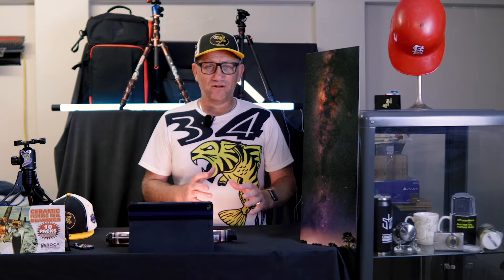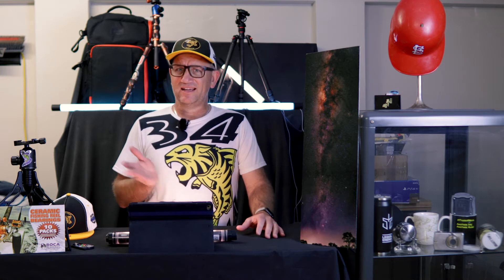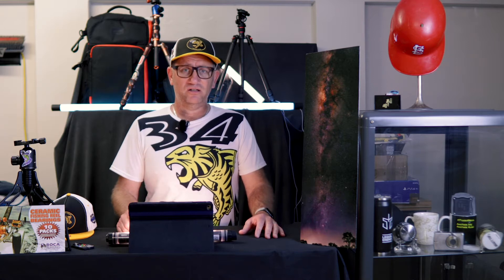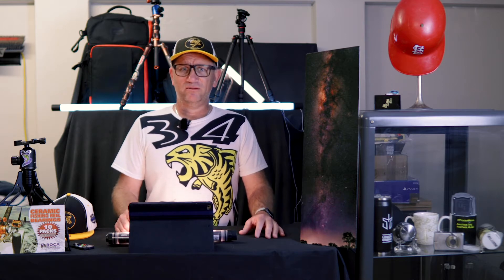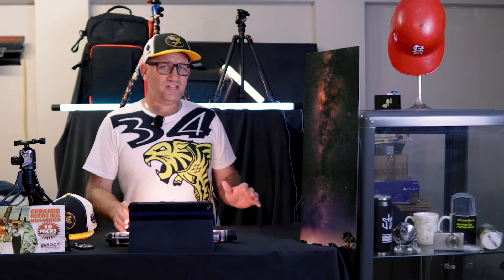It had a PCB board issue, so I think it cost me like 180 bucks total — basically brand new condition for around 430 bucks. Just insane. Less than half price, you can't go wrong with that.